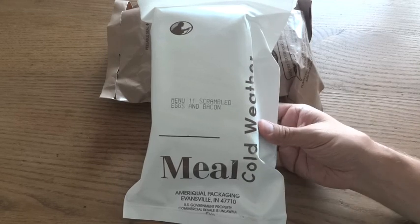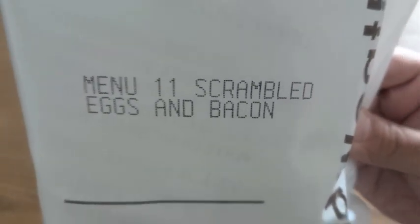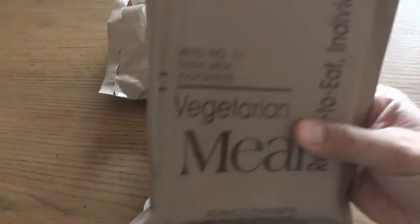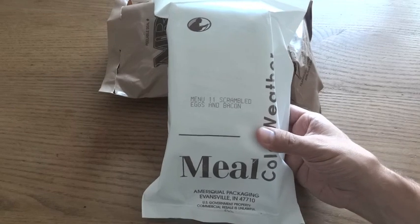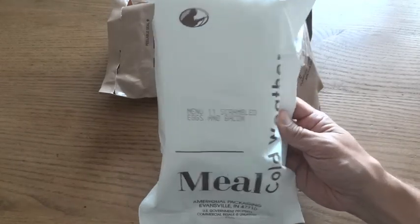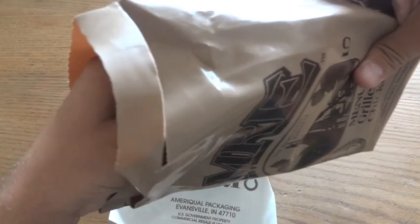Here we have a Meal Cold Weather, or MCW, Menu Number 11 - Scrambled Eggs and Bacon. These MCWs, other than the white packaging, do look a lot like standard MREs. The main difference obviously is that the Meal Cold Weather is intended to be used in arctic conditions, and the white packaging is for camouflage in a snowy, icy environment.